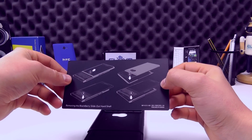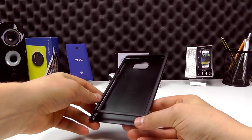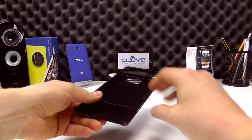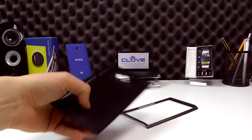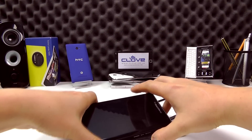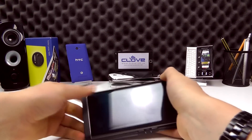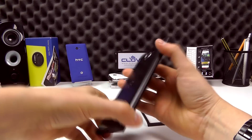We're going to start that now and show you what it looks like. We're going to pop the Priv into this hard case now — it's a little bit fiddly, so we're going to try this as best we can. We pop this off like so, take the Priv and pop it in. The back part clips in place quite nicely.